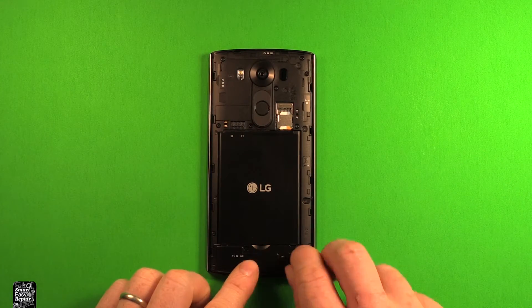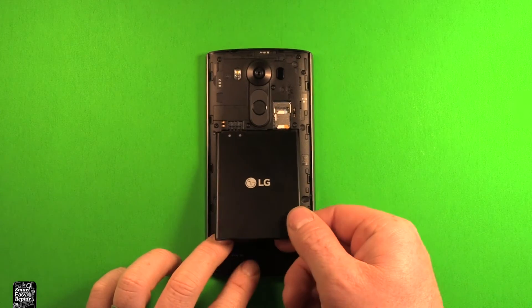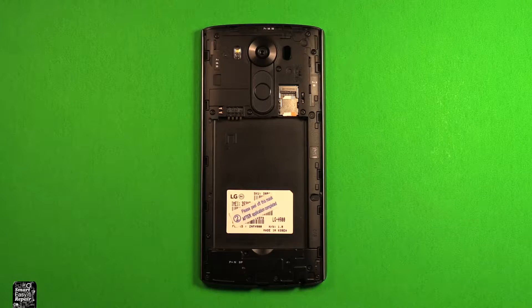To remove the battery, just put your thumbnail in the slot right here. You can just pick up, and the battery comes out just like that.